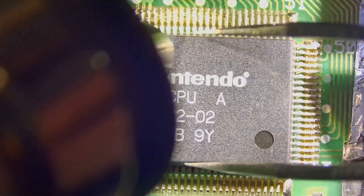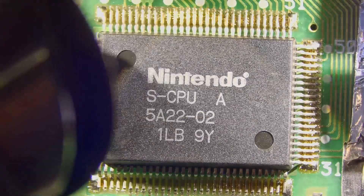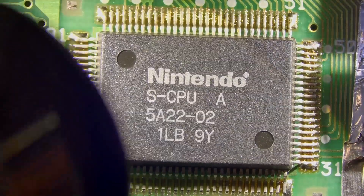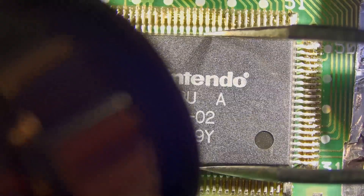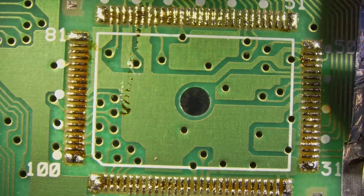We'll get a little test here to see if we can get it off yet — and not quite, still snug. You don't want to pull up too hard and damage any of the pads underneath. And there we go — dropped it but still got it off okay.